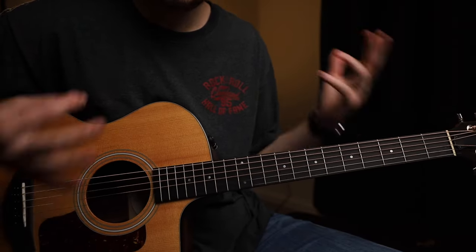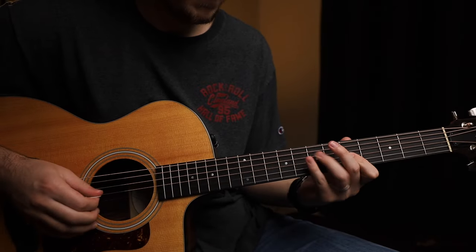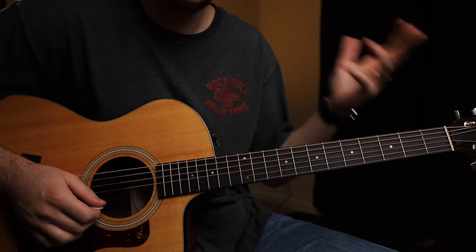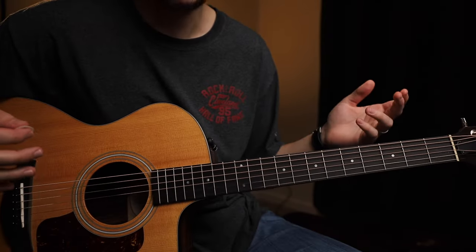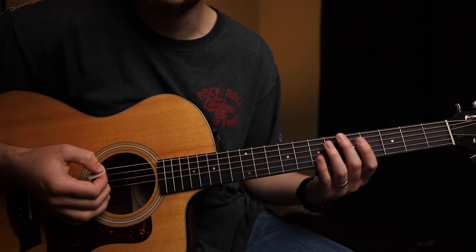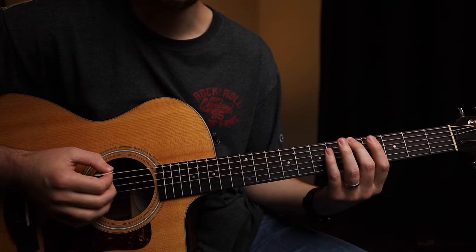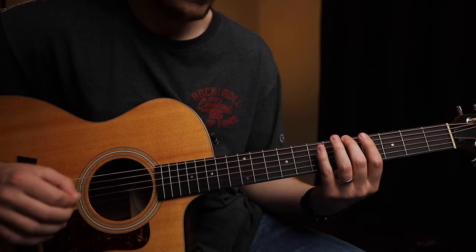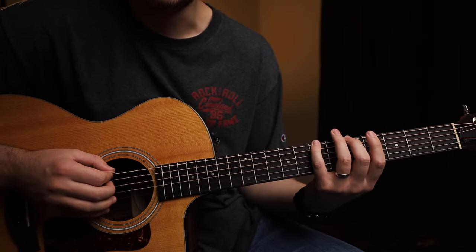First things first - if you haven't learned the minor pentatonic scale, you need to go check out my video on that; it'll be linked in the description. But if you're familiar with that scale, let's move on to the major pentatonic scale. Just like the minor pentatonic scale, we could choose any starting note on the low E string, but I'm going to stick right here on the fifth fret. To play the first note, take your second finger and put it on the fifth fret of the low E string.